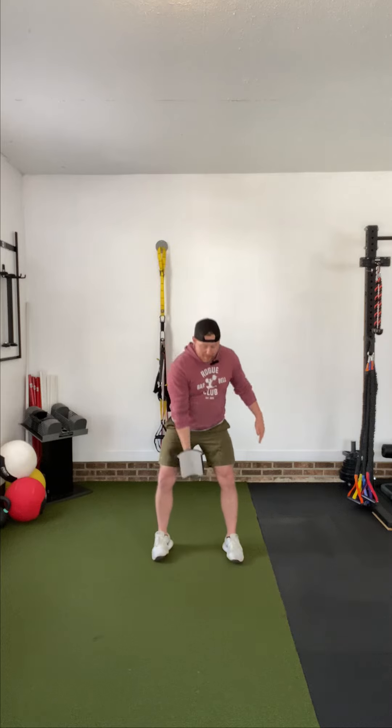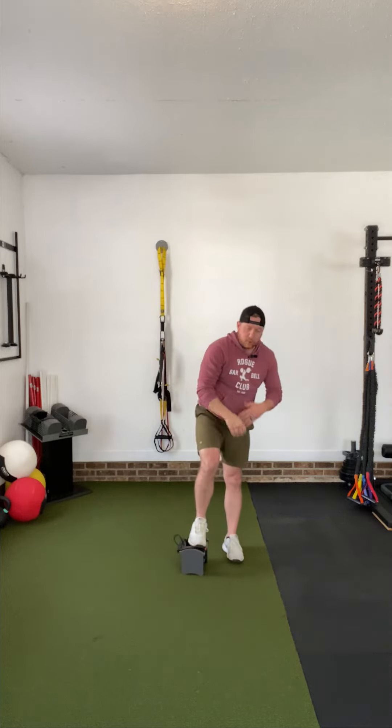So that's your dumbbell snatch. Great movement. If you're looking to get the benefits of Olympic lifting without putting so much pressure on the low back, let's turn to the dumbbell and start with the dumbbell snatch.